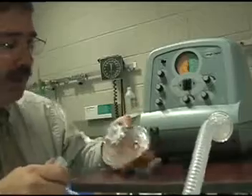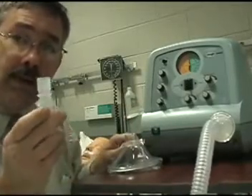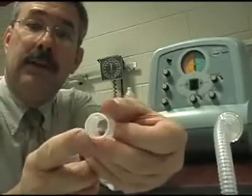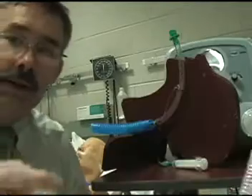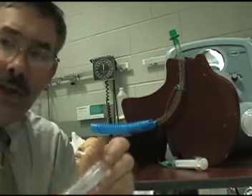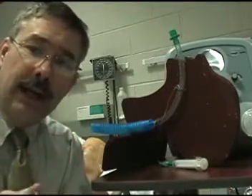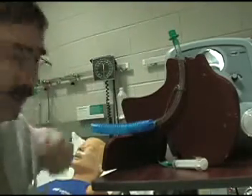Frankly I don't like this tube simply for one small fact — this little adapter does not fit. This is not the size that you need for an endo tube. If you're using this adapter and you need to attach it to the endo tube, you'll notice that it does not fit because the diameter is wrong. It's too large and it doesn't fit.